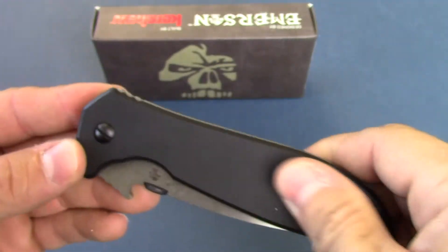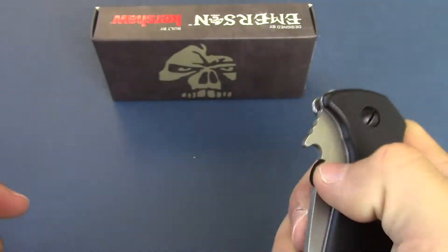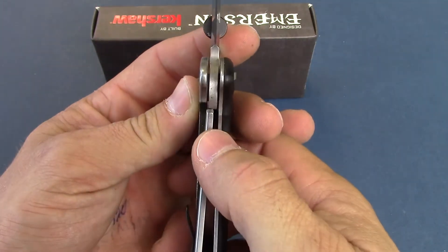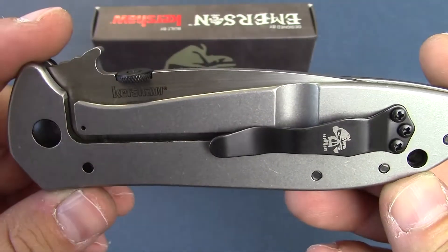The handle here is a black G10. It does have a texture in there, so you get a pretty good grip on it. The reverse side is a frame lock, stainless steel. Very sturdy. Locks really well in place. Back here it is stonewashed — pretty cool finish.